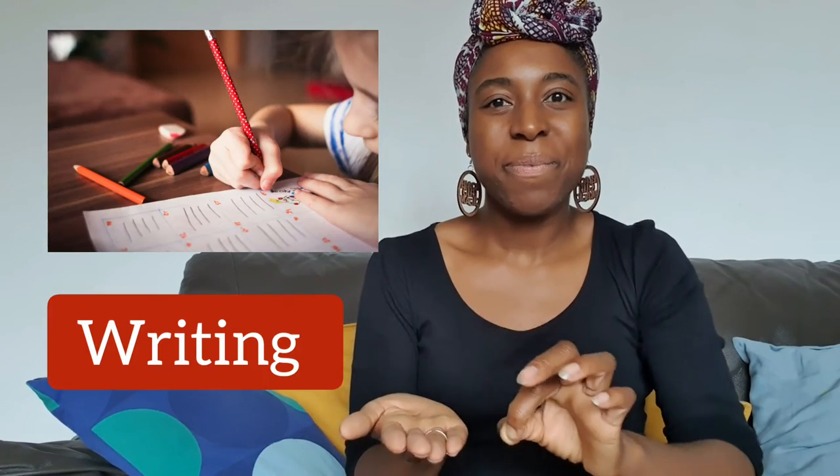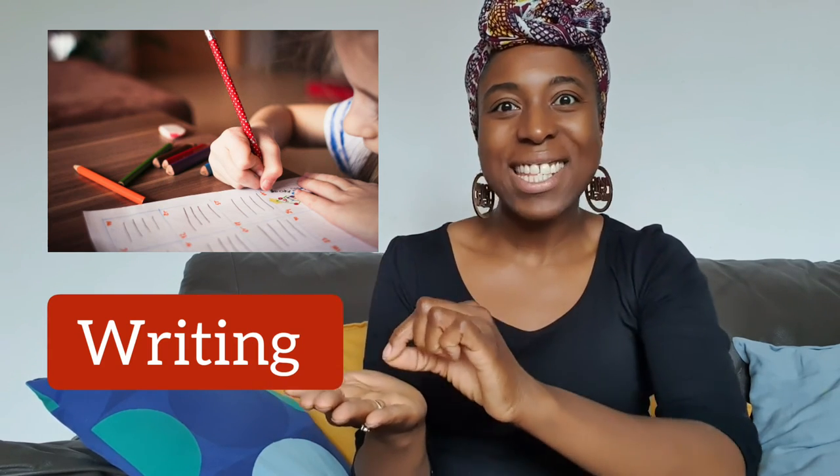Reading: imagine your book, and your two fingers go along the lines like you're reading the lines of a book. Reading. And writing: your left hand is your paper and your right hand is your pen or pencil. Writing.